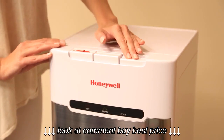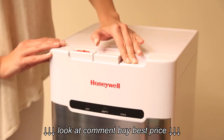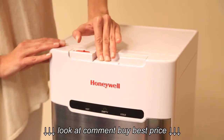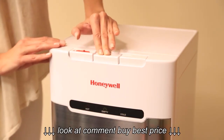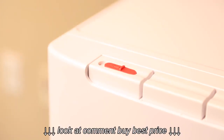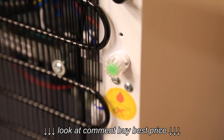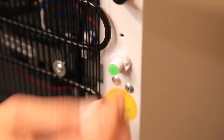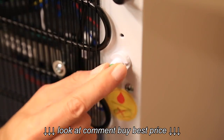Press down the cold, room temperature, or hot water tabs to dispense the desired water temperature. To use the hot water, slide the safety lock to the left side and simultaneously press down the tap. The drain cap is located on the back of the unit. Unscrew the drain cap and remove the rubber gasket to drain the water from the tanks.